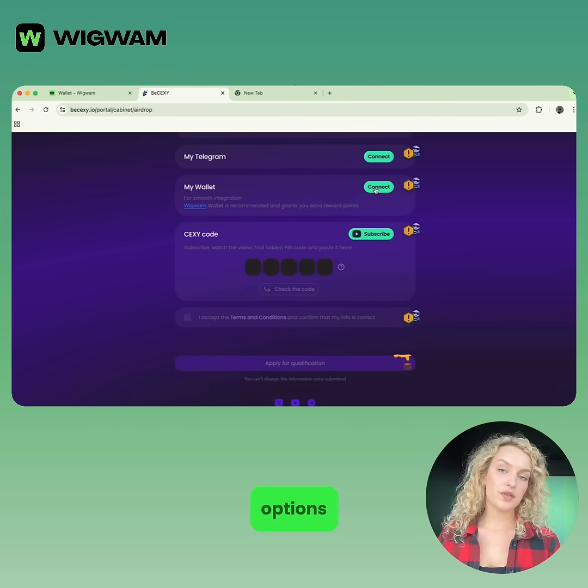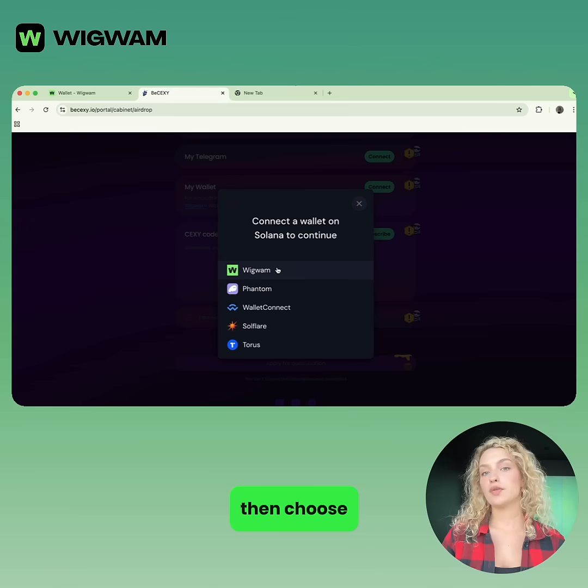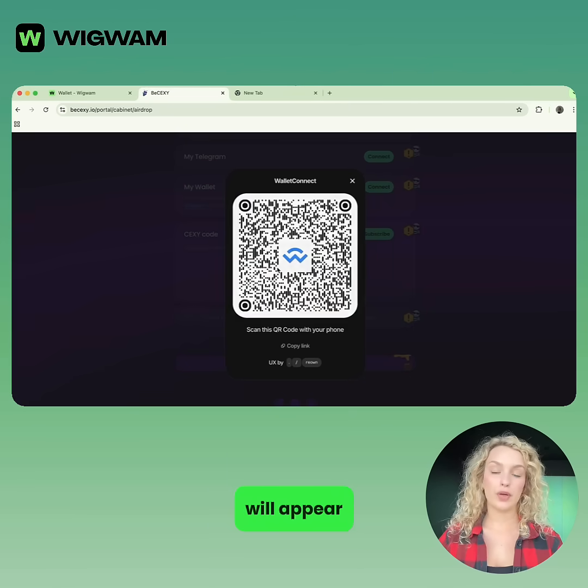From the list of wallet options, choose Wigwam, then choose WalletConnect. A code will appear on the screen.